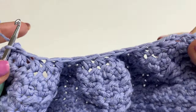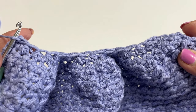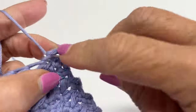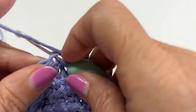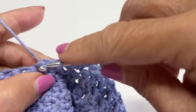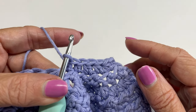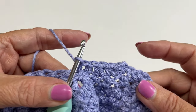I just finished row 52 with 13 stitches. For rows 53 through 70, work half double crochet all the way across. Chain two, turn your work, and half double crochet in each stitch. When you get to the end, chain two, turn, and do it again. Always chain two then turn your work. I'll meet you at the end of row 70.